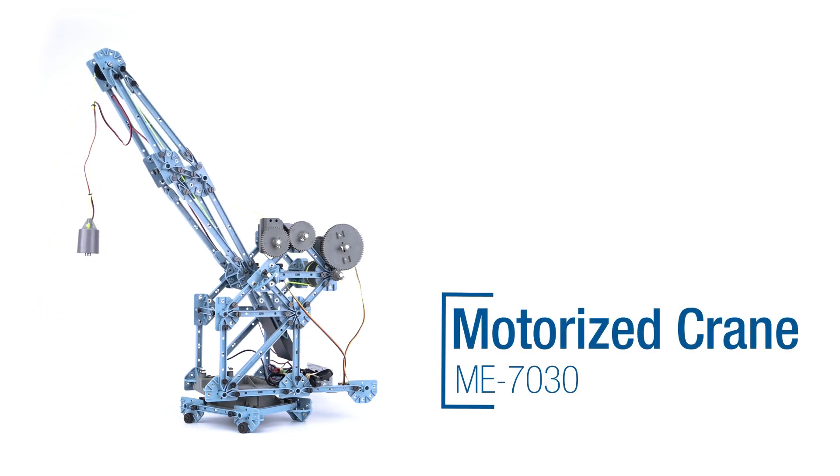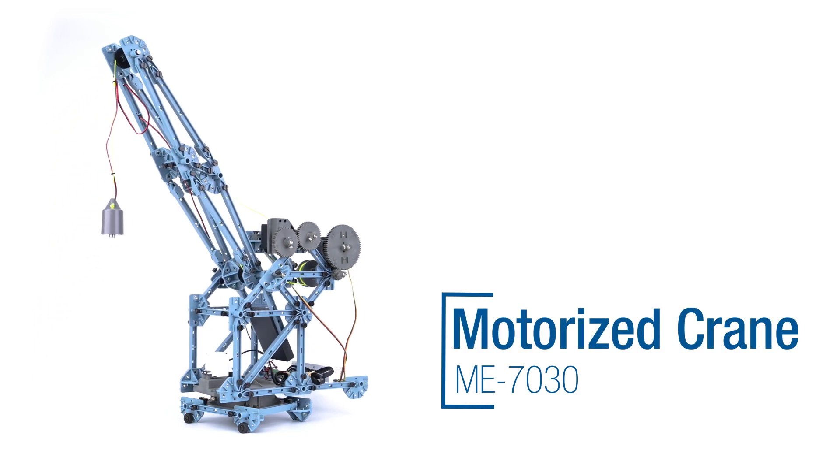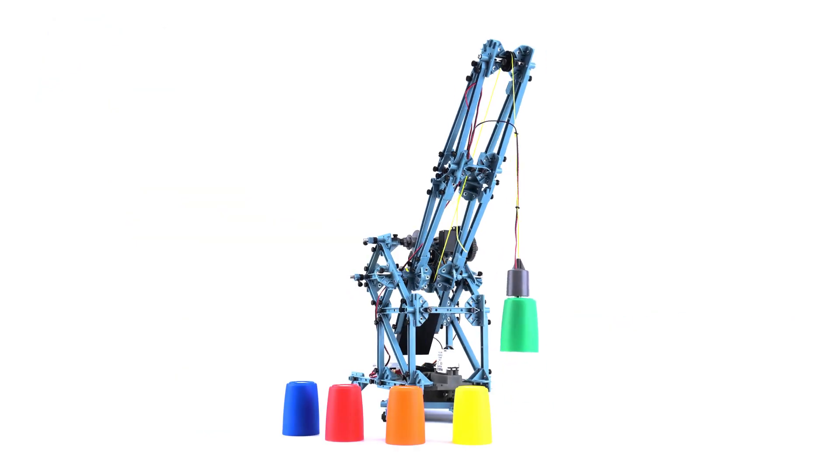Introducing the PASCO Motorized Crane, an incredible kit that will foster engineering and coding concepts in your classroom.